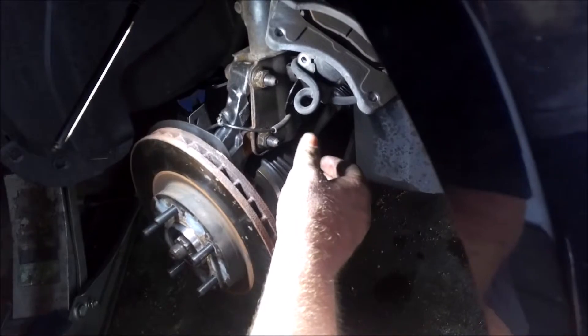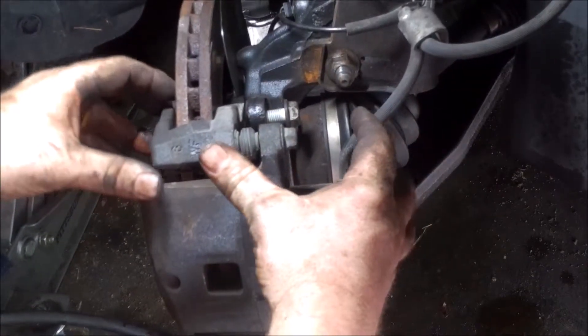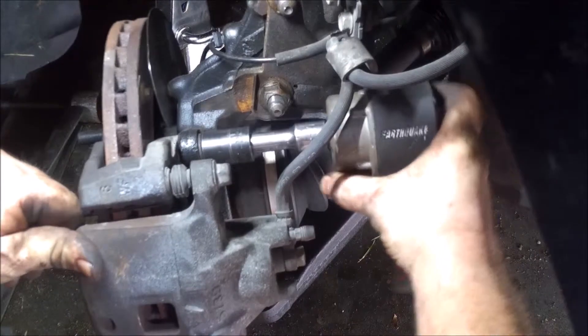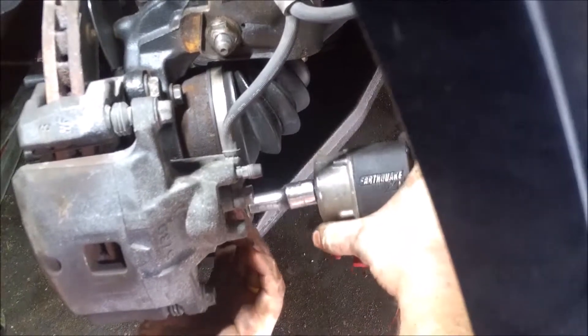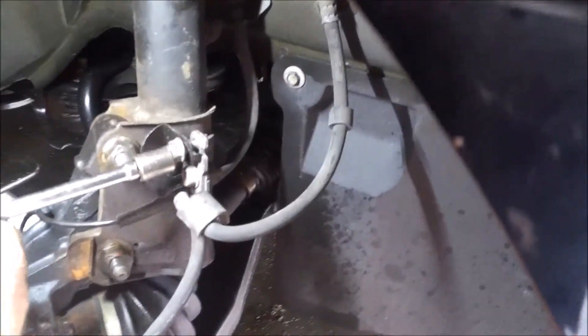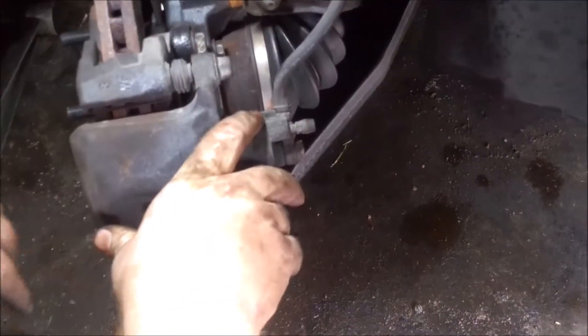I'm going to go ahead and turn the wheel, and then we'll start it back up. Alright, so now I got the rotor back on, put the caliper bracket and caliper, lined it back up with the spindle here, got the two 18mm bolts started so we're just going to run those back down real quick. I already put the bolts back through for your speed sensor ABS. Alright, so that's pretty much it — put your wheel back on and take it for a test drive.